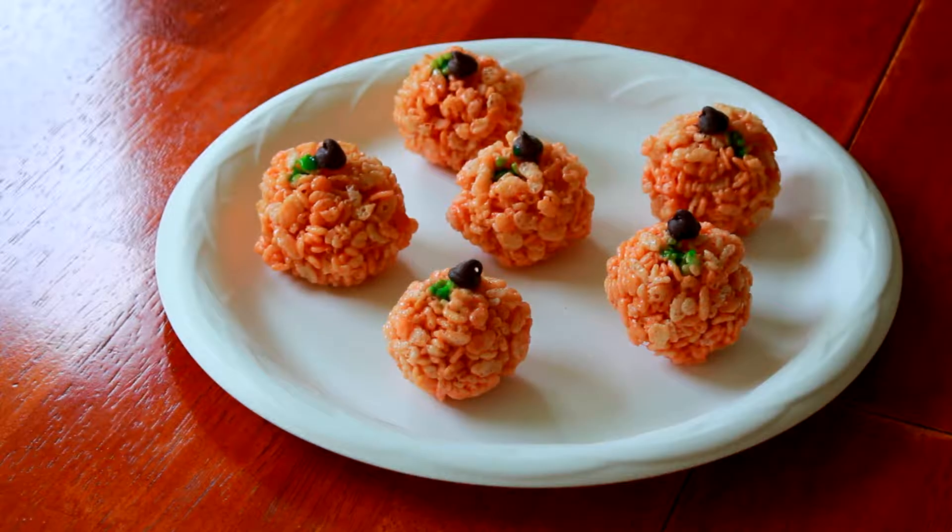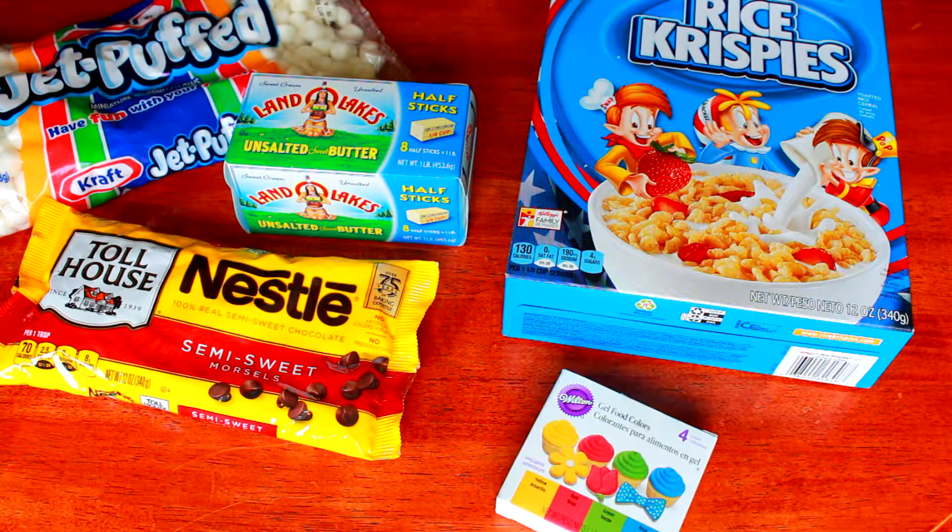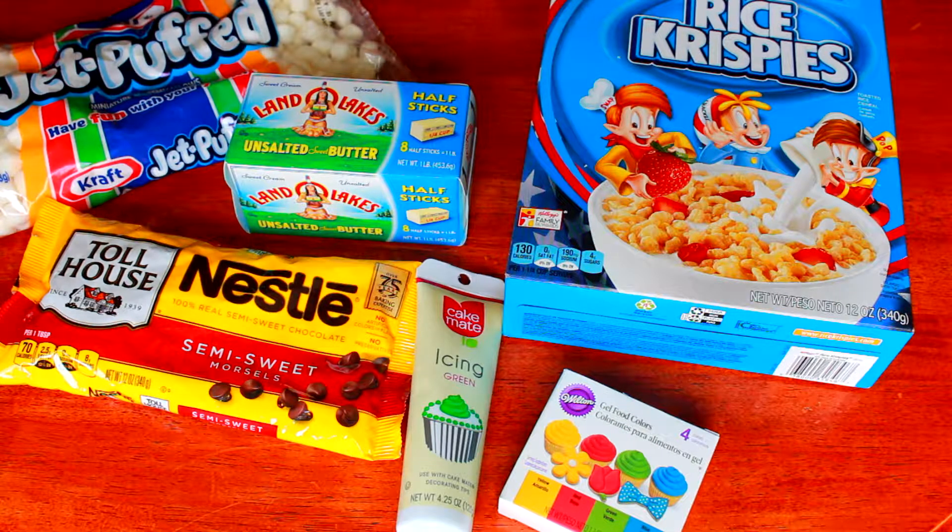For the Rice Krispie pumpkins, you're going to need one bag of marshmallows, some chocolate chips, six cups of Rice Krispies, three tablespoons of butter, some food coloring, and some green icing which is optional.